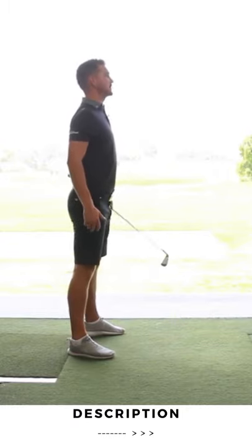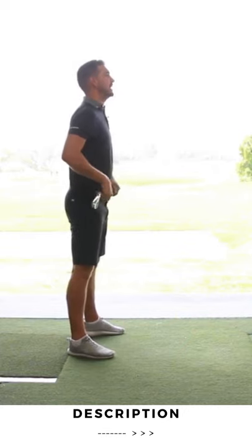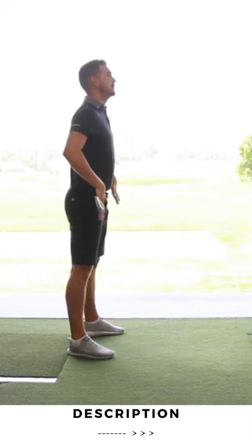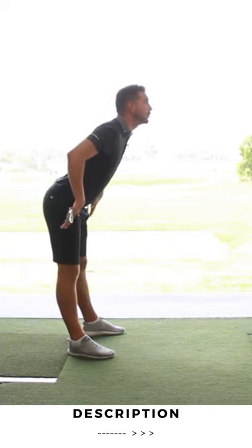Stand up as straight and as tall as you possibly can, pick something out on a wall — just maybe a couple of feet above head height — keep looking at it, put the shaft of the club across your hips, push your hips back so your upper body starts to lean forward, but keep looking at the point you picked on the wall.